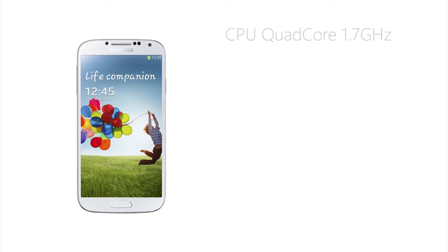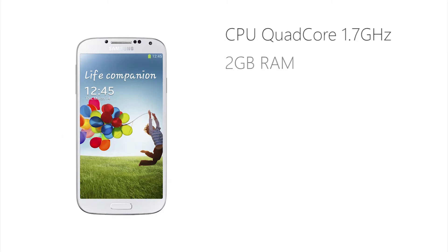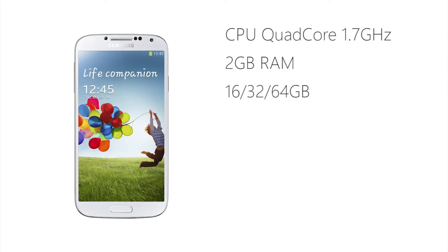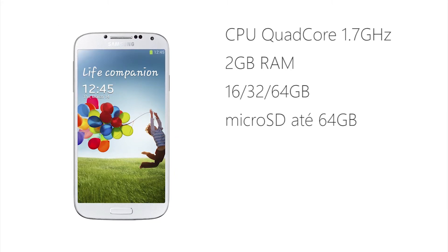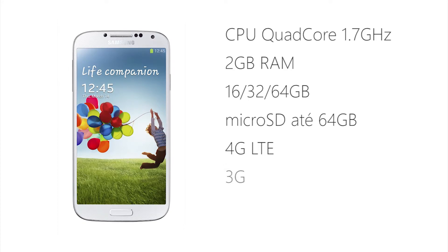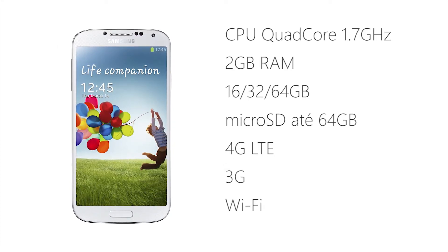Ao nível de especificações, conta com um processador quad-core a 1.7 GHz, acompanhado por 2 GB de memória RAM, com 16, 32 ou 64 GB para armazenamento, dependendo do modelo. Claro, suporte para cartões microSD até 64 GB, 4G com velocidade até 100 Mbps, 3G, Wi-Fi, Bluetooth, infravermelho, GPS, NFC, entre muitos outros.